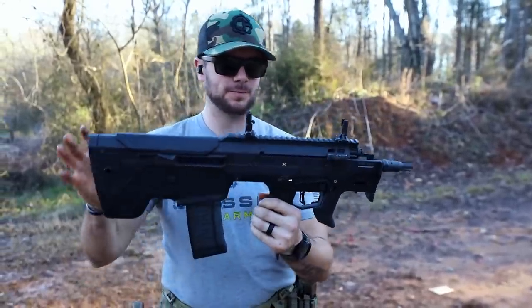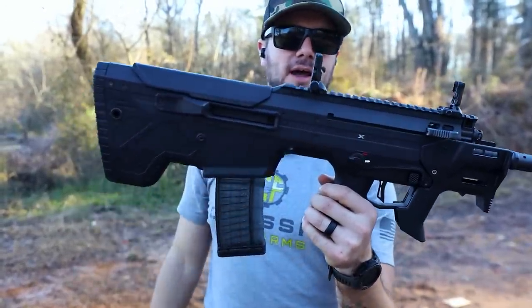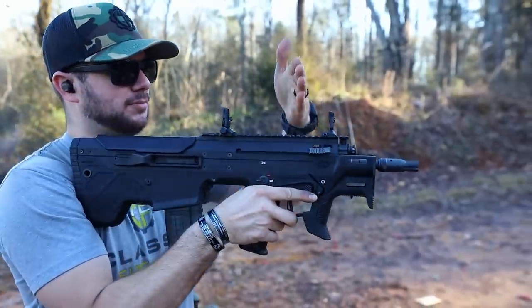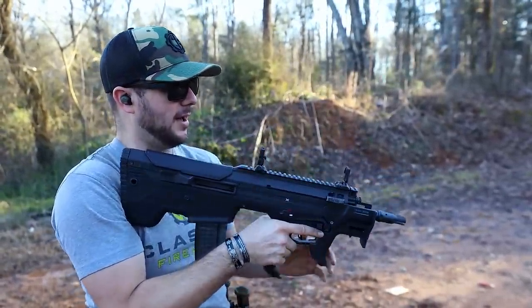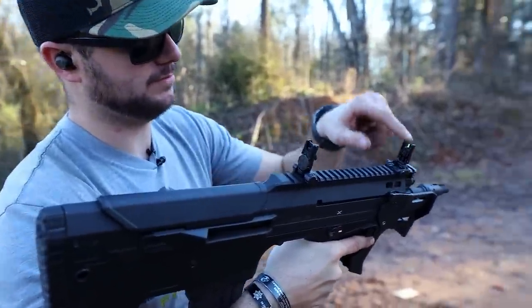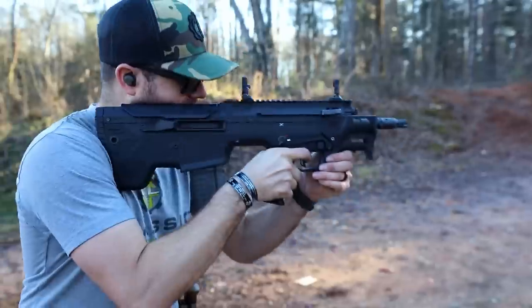You do have a pretty short Picatinny rail up top here, but you still have plenty of room to mount optics if needed. If I were to throw a red dot on this guy, placement about right here would be perfect for a nice field of view. They sent it with the Magpul M-Bus Pros and an illuminated front post, which is very nice — very fancy.